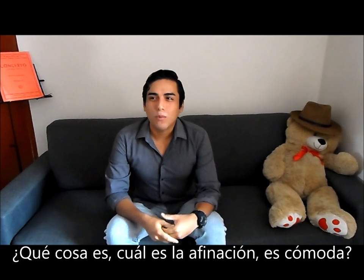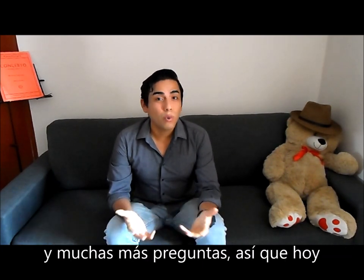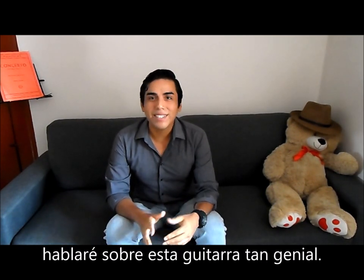What is it? What's the tuning? Is it comfortable to play? And many more questions. So today I'm going to talk a little bit about this very nice guitar.